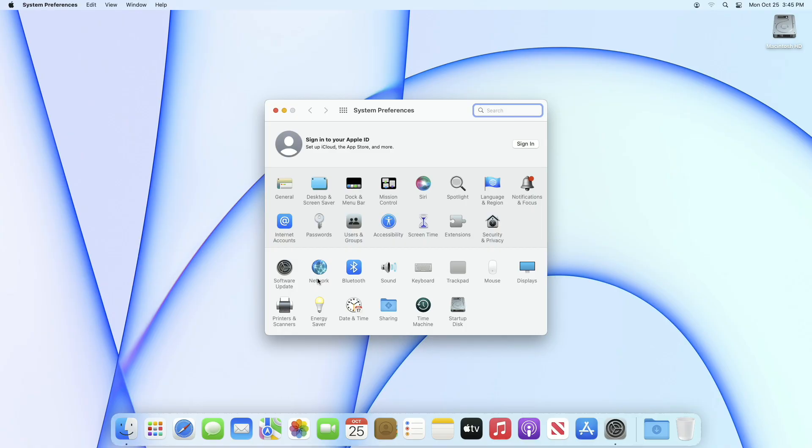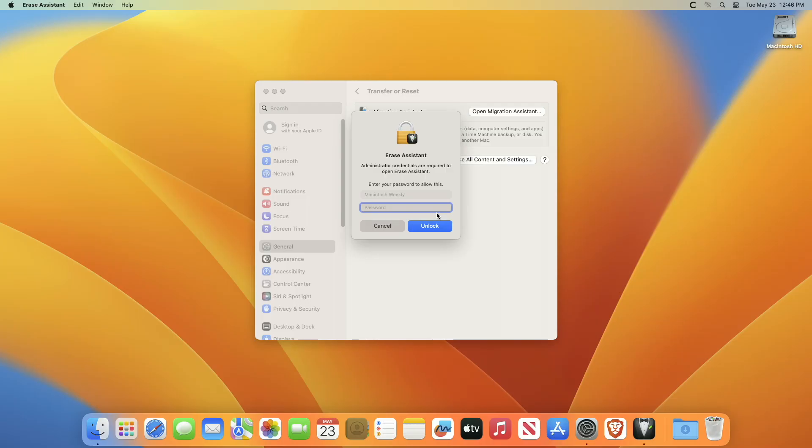If you're on macOS Monterey, from the Apple menu in the corner of your screen choose System Preferences. After opening System Preferences, from the System Preferences menu in the menu bar, choose Erase All Content and Settings.